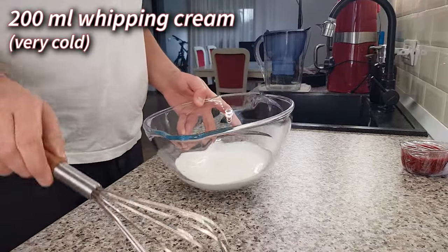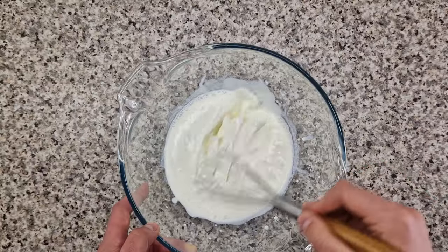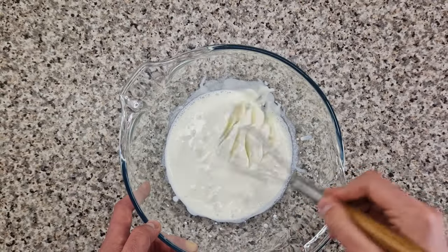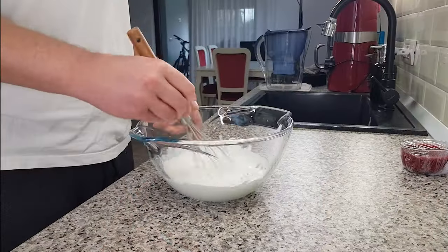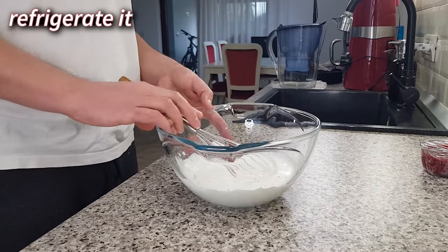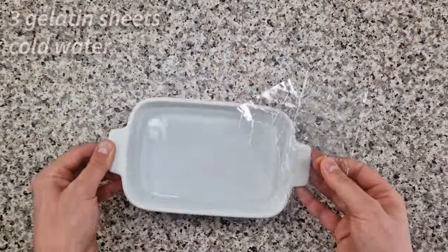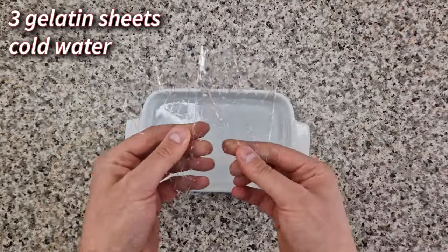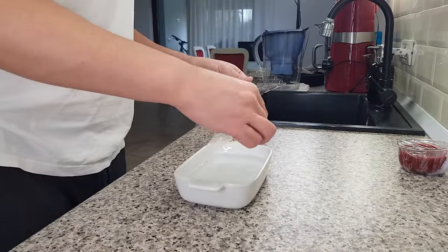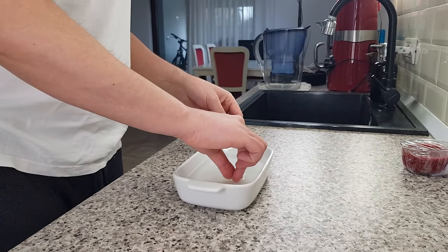In my bowl I have 200 milliliters of very cold whipping cream that I'm whipping by hand to a very soft peak — the cream has to remain completely pourable. Put it in the fridge for now. Hydrate 3 gelatin sheets in ice cold water. To make sure they're not stuck together and hydrate properly, I like to get them in the water one by one.